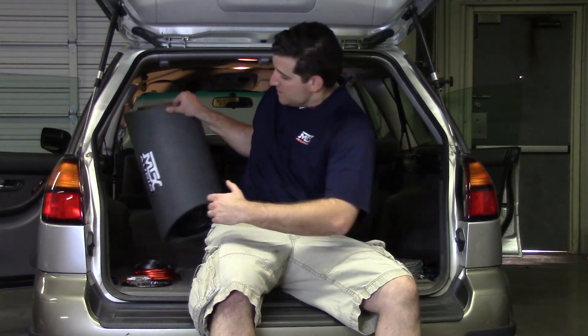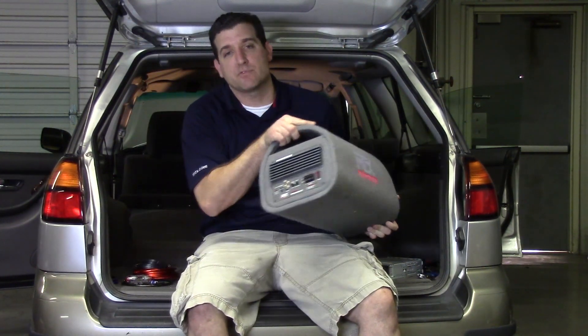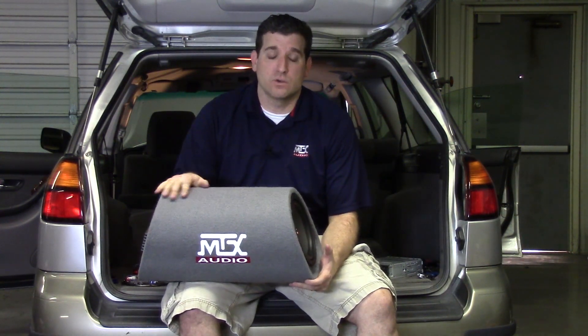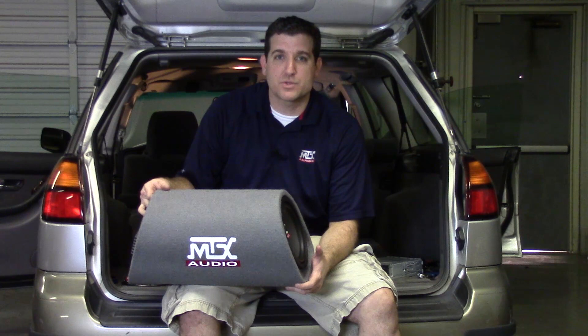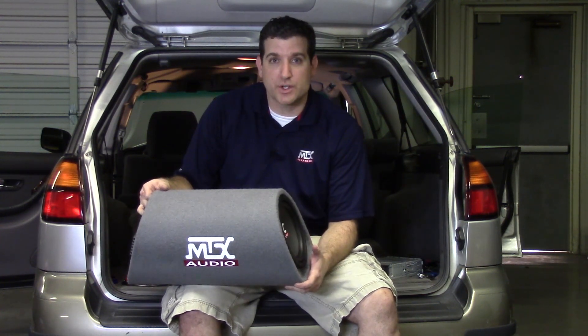Hey everybody, Joe from MTX Audio. A lot of people think that subwoofers have to be complex and difficult, and that you need a lot of understanding of your car to get stuff installed. While there is some truth to that in bigger applications, for the majority of people, adding a subwoofer doesn't have to be super complex. Something as easy as an 8-inch subwoofer with a built-in amplifier, the RT-8PT, can make a world of difference in sound quality. Today we're going to walk through the steps and show you how to install this so you can start enjoying the bass you've been missing. Stick around and we'll show you how to get it done.